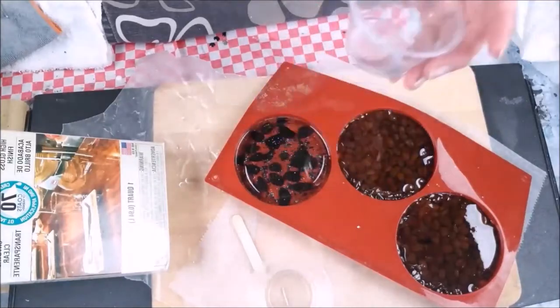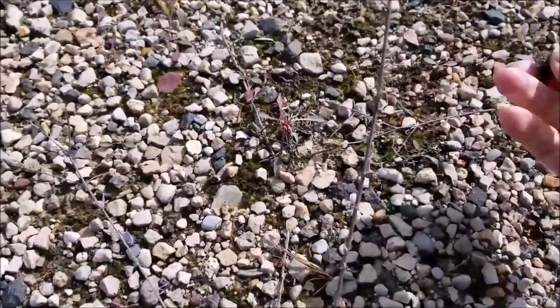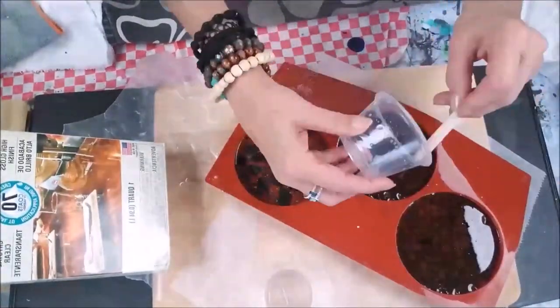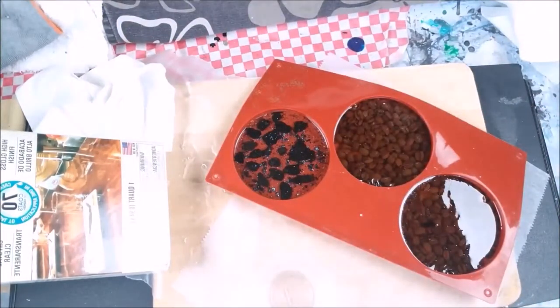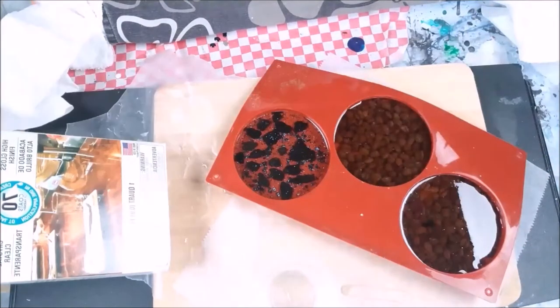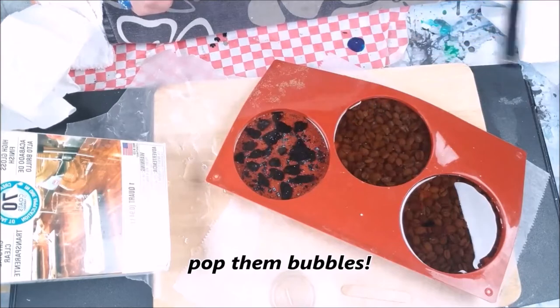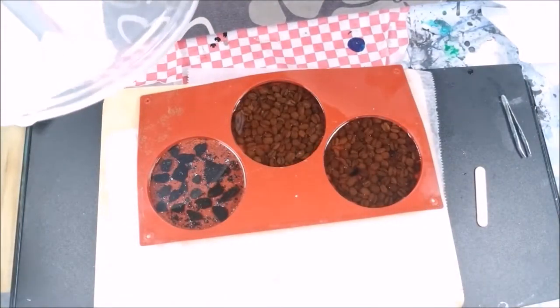There are some rocks poking up — I hand-picked those rocks across the street when I was walking the dog. I'm going to put it in there. Let's do the pancake batter, pop it a couple of times to get those bubbles to come forward. I'm going to take my little stick, push it around, and get it in there.